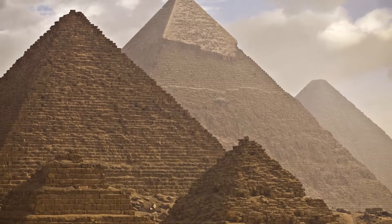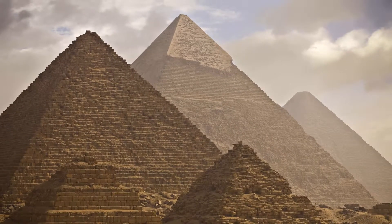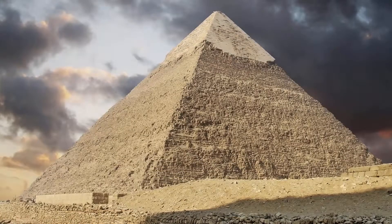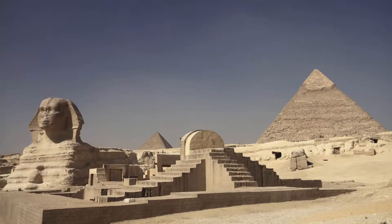In 2600 BC, the ancient Egyptians built these monuments to their gods and to their rulers called pyramids. And for thousands of years people have wondered just exactly how did they build these pyramids. It seems to be a mind-boggling idea with no equipment in terms of the type of equipment we have today. So how did they do it?